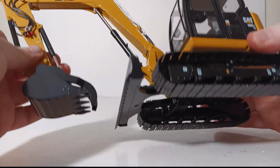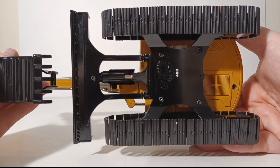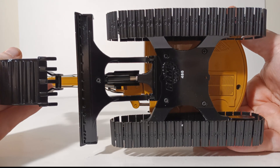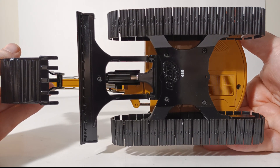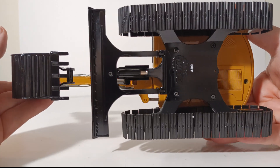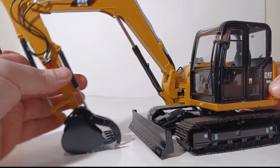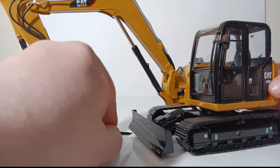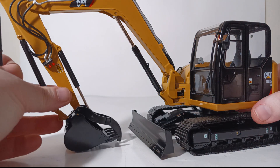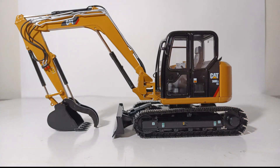Taking a look underneath the excavator, this shows that this is number 480 out of 500 in the production run, so mine is relatively late in the sequence. There is bolt detailing on the tracks, and you can see the dozer blade, which does have some wear plating on the blade. Because a lot of these blades are black it's kind of hard to pick up on camera, but you can see it. That ends the decal and detail chapter of this video.